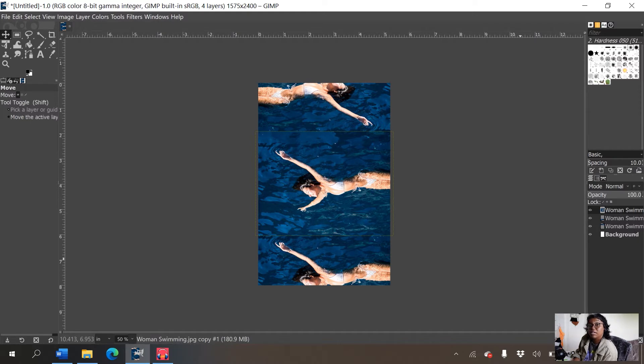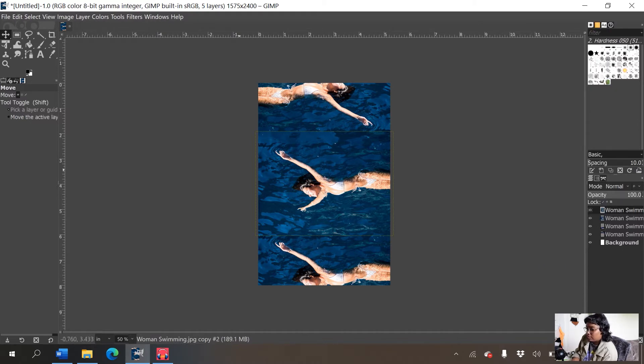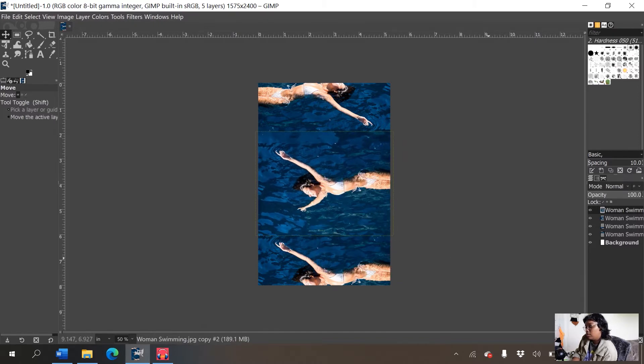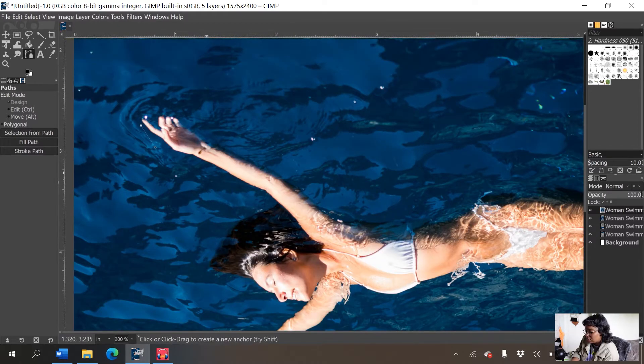GIMP does have the equivalent of Photoshop's content-aware fill as a plugin, but I didn't download it, and I figured if you're new to cover design you probably wouldn't either. So I'm going to show you a hack to fill in this space. I'll right-click on the third duplication, duplicate it again — now we have four ladies — and use the path tool to outline her.